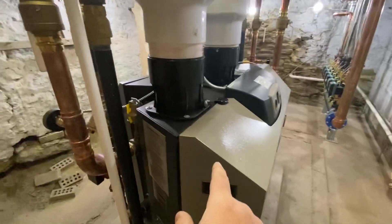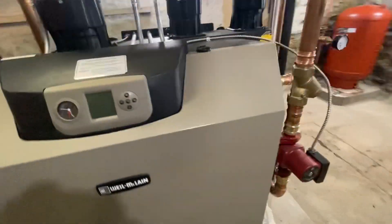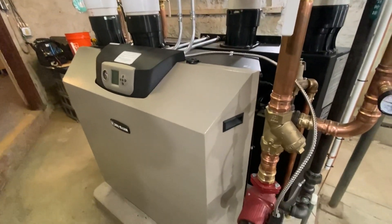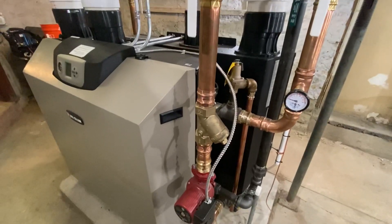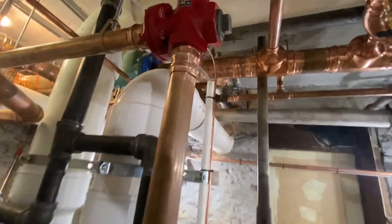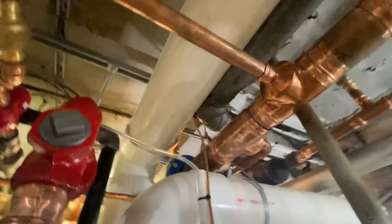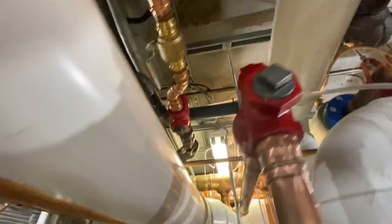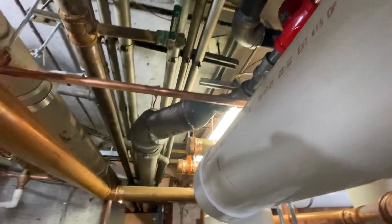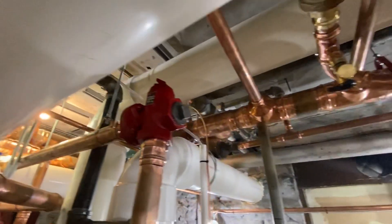These boilers are the same model but Weil McLain changed the color of the jacket, and unfortunately we got one of the old ones and one of the new ones so they don't match. The supply comes around here, elbows out, and feeds off to six different zones, so our copper transitions into the steel pipe of each zone. This one in particular is five inch; there's some six inch, some four inch, and some two inch for the different zones.